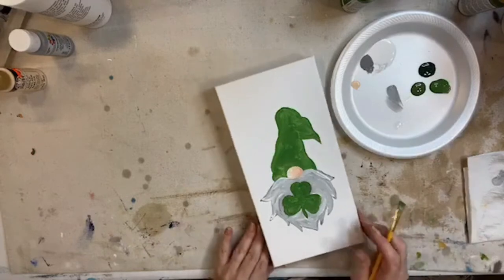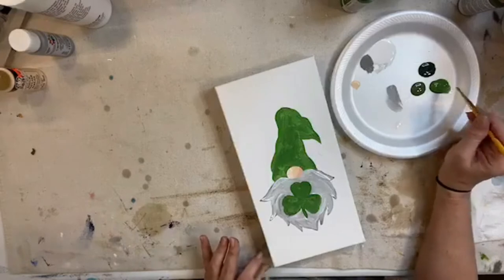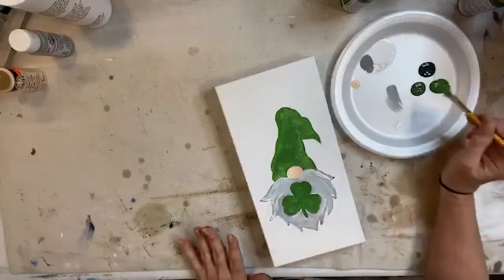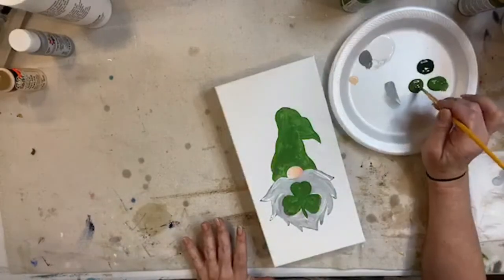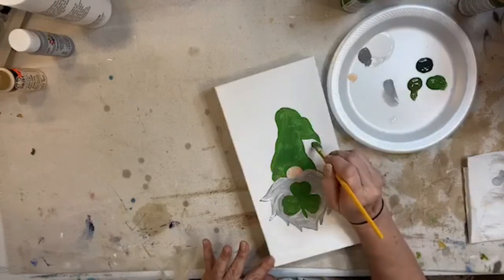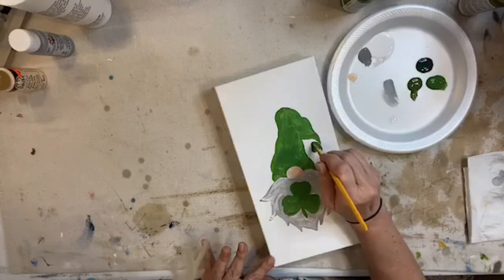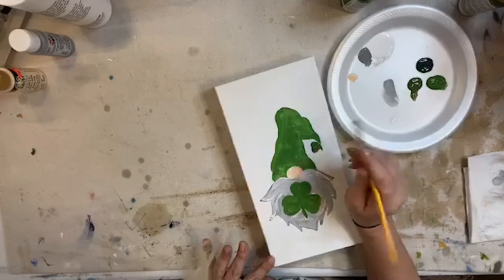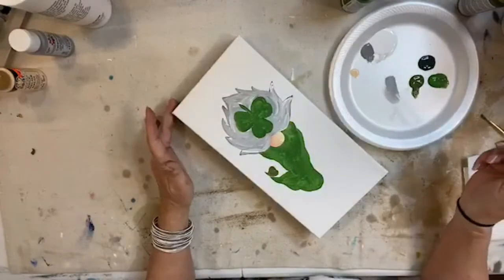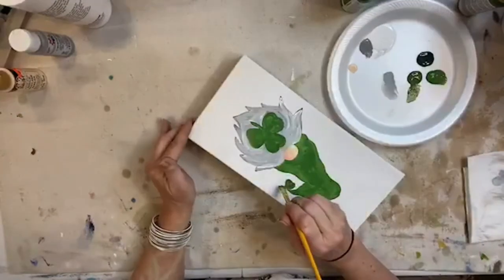I'm going to paint his shamrock a darker color so it doesn't blend in - I'll go into this other green, maybe mix it up a little. We're going to add some dots to his hat anyway so we'll dress his hat up a little. He is getting some personality, isn't he - he is going to be sassy!